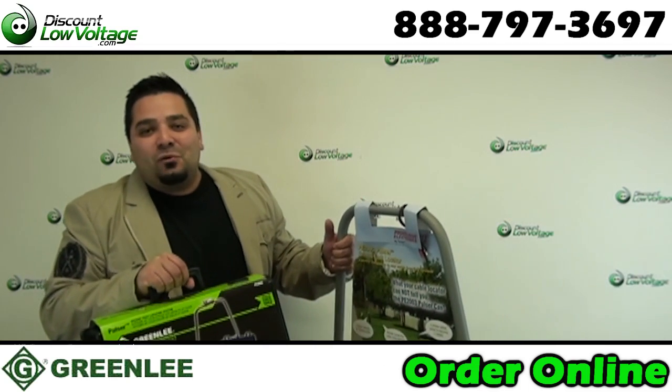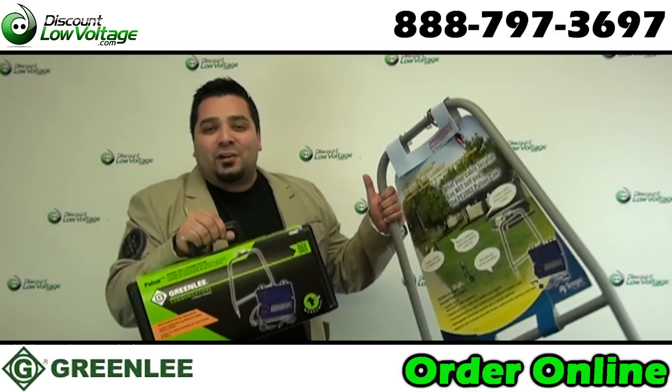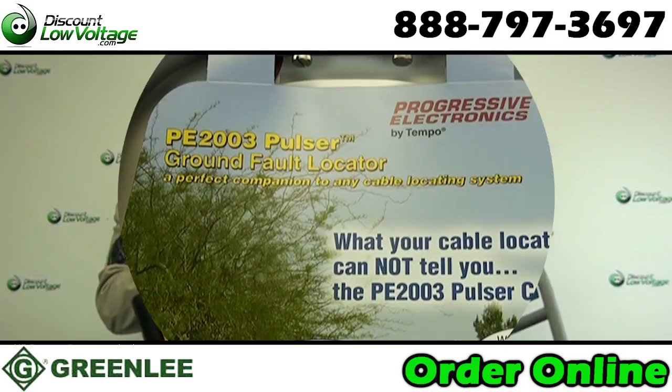Hey, what's up guys? I'm Mercy with discountlowvoltage.com and today we're going to take a look at the pulse fault locator by Greenlee. Let's check these out.